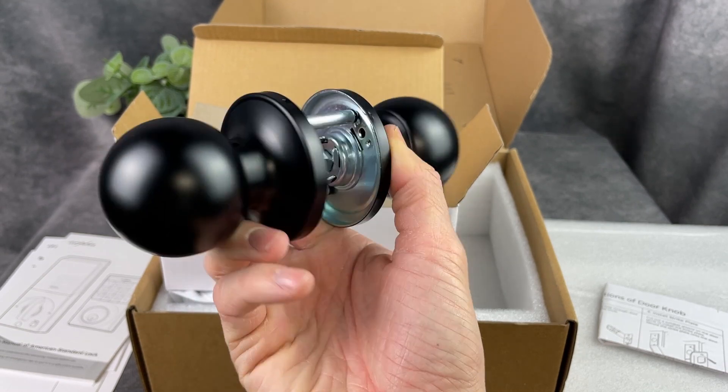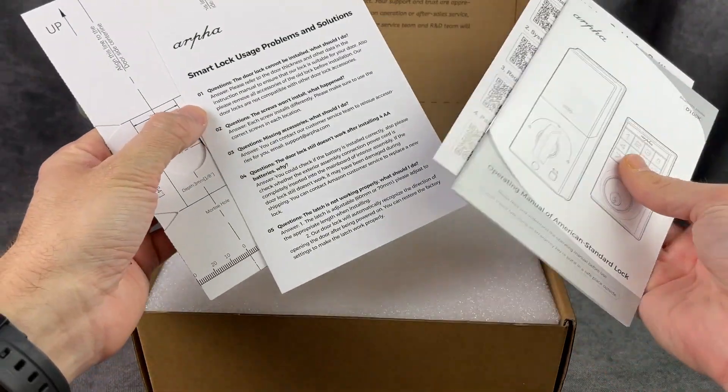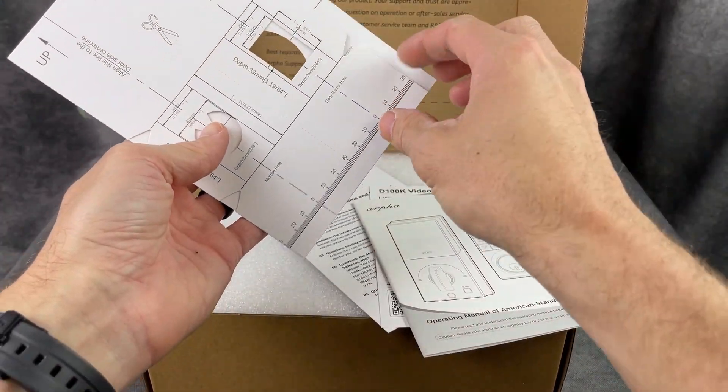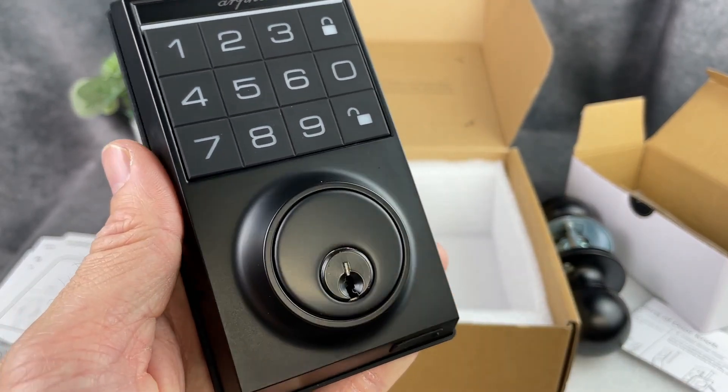This one comes with a doorknob as well as the keyless lock, and it comes with all the directions and information on how to install this on your door. My overall impressions of the components are that they are well made and high quality.